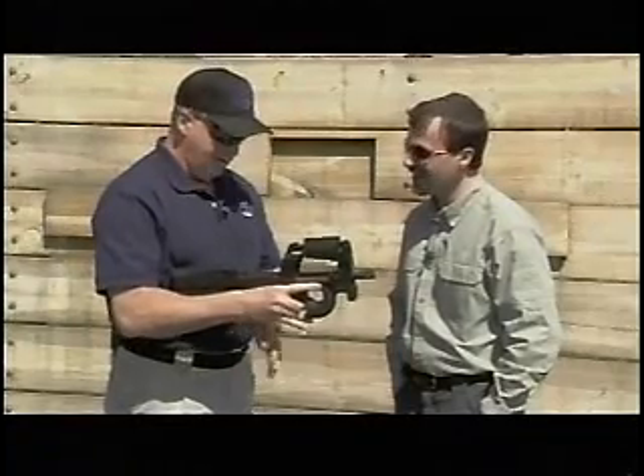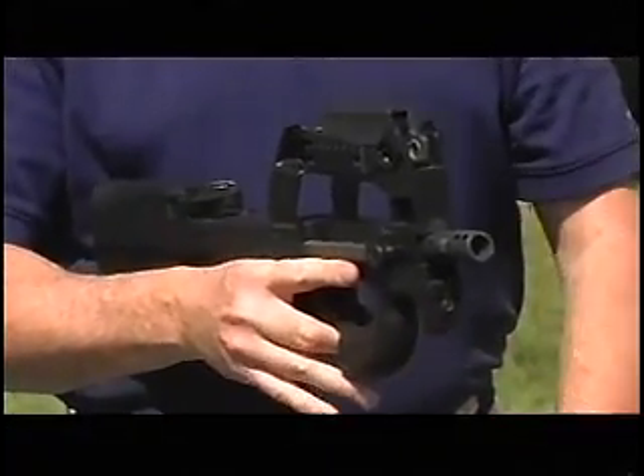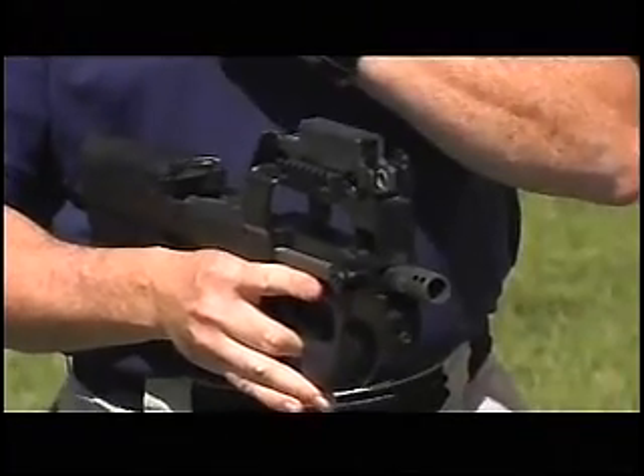You're talking to a southpaw, so I really appreciate that mindset. Empty casings drop straight out the bottom, so brass flying out would not hit a left-handed shooter. The cycling rate is 900 rounds a minute.